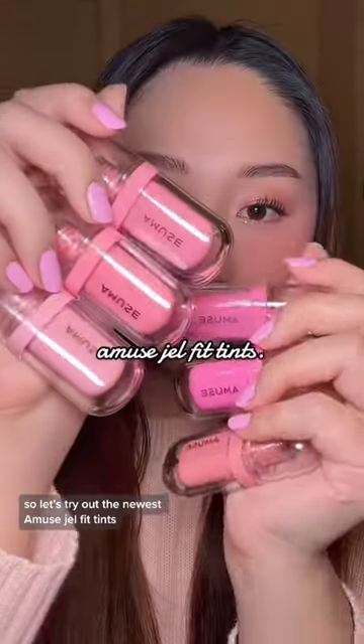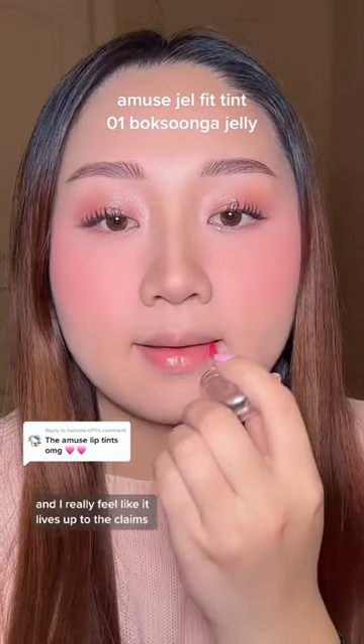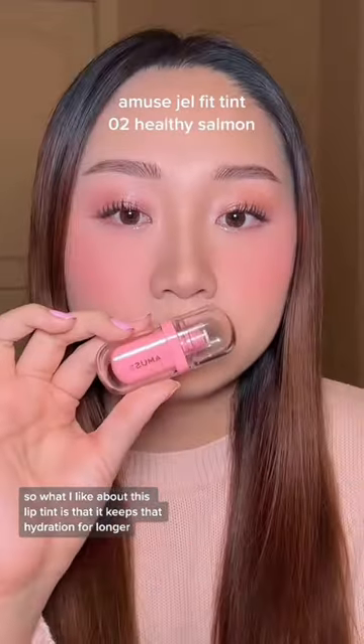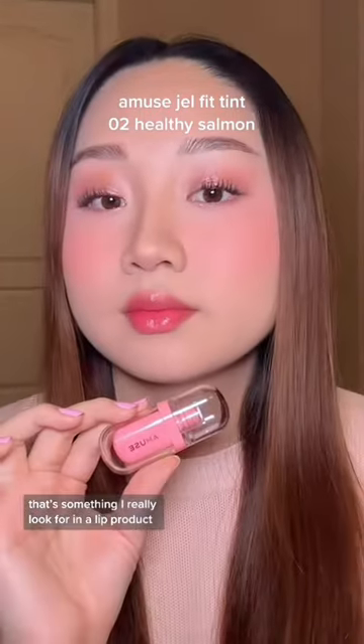Glossy lip tints have been trending in Korea recently, so let's try out the newest Amuse Gel Fit Tints. These are supposed to give your lips a jelly-like shine, and I really feel like it lives up to the claims. It has a more serum-like texture, so what I like about this lip tint is that it keeps that hydration for longer. And as someone with chronically dry lips, that's something I really look for in a lip product.